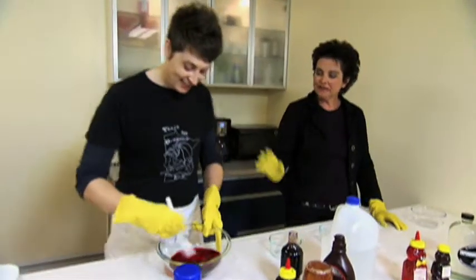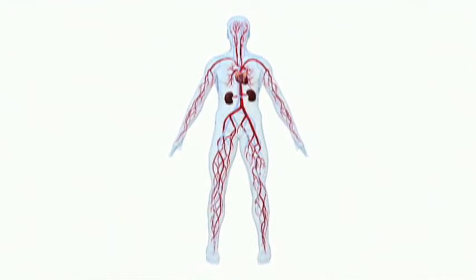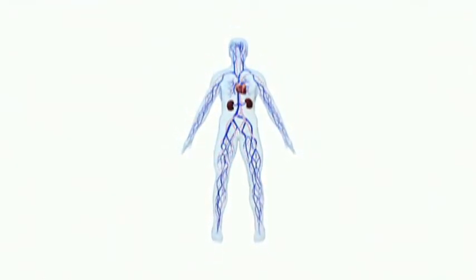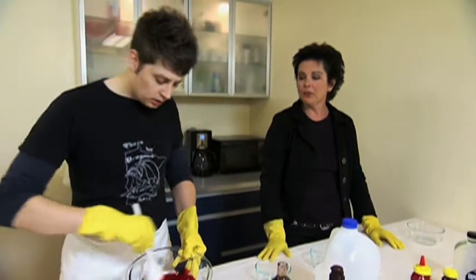There are actually many different types of blood. There's blood that comes from arteries — arterial blood — or venous blood that comes from your veins. Venous blood is dark, while arterial blood is bright red.